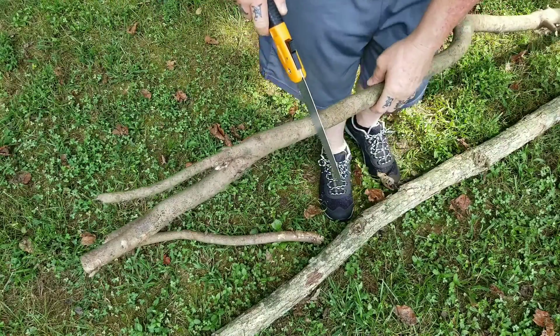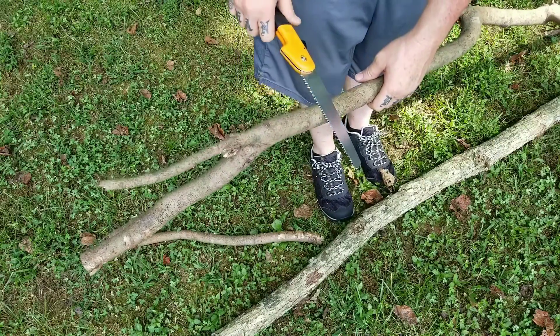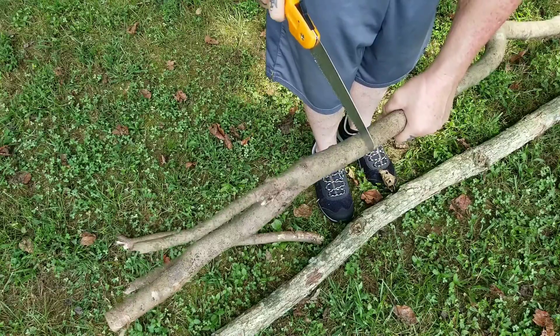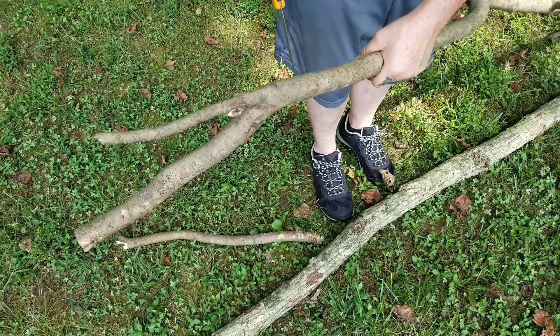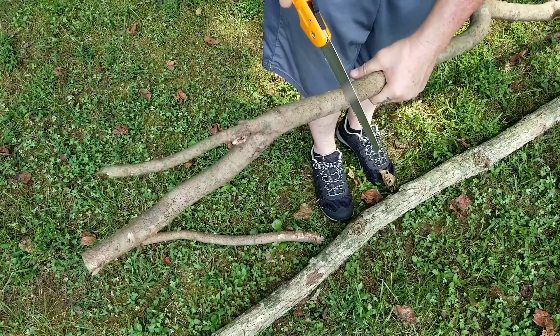That was very little effort. It's worth pointing out that when you're using folding saws like this, make sure you saw to the side of your body, because any slip — or after it goes through the wood — you run the risk of hitting yourself in the leg or thigh. You don't want to do that.